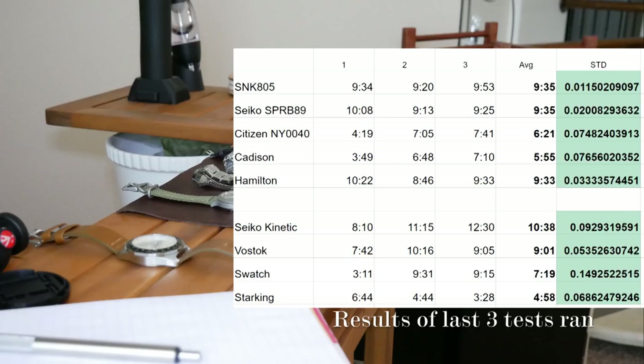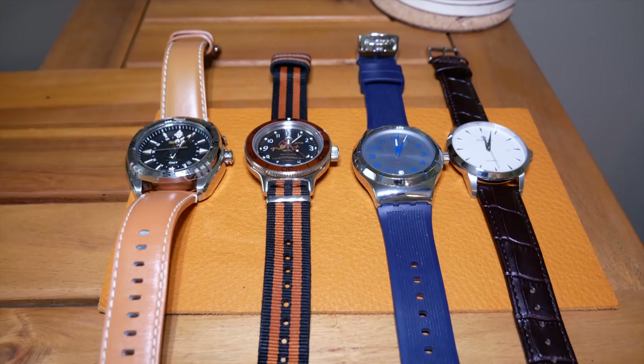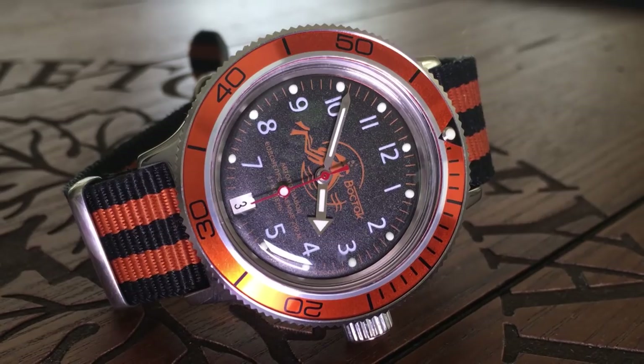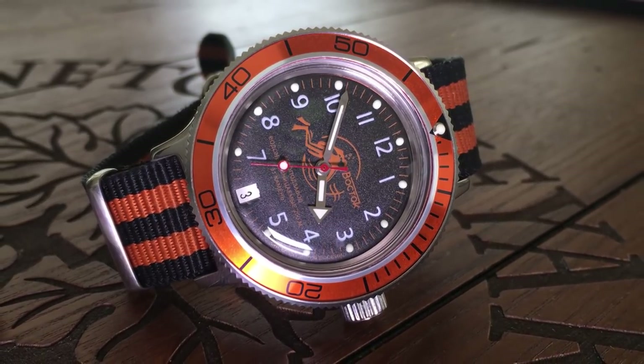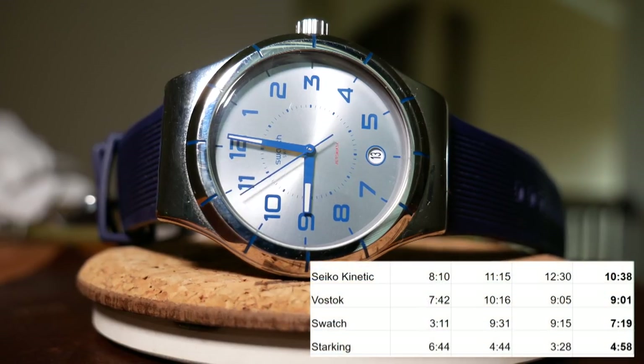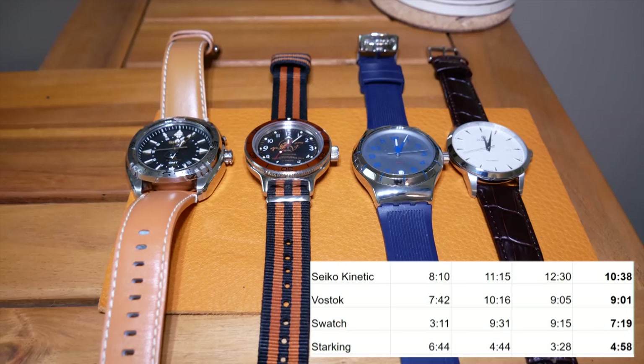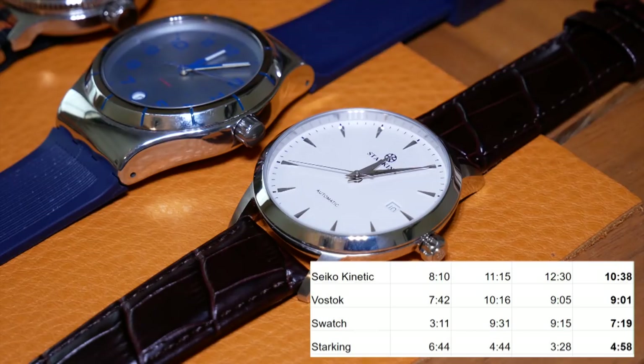Both of the Seiko autos were the most consistent, and both the 7S26 and the 4R35 had an average of 9 hours and 35 minutes. The ETA in the Hamilton was close to that as well. But the Citizen Miyota fell short with an average closer to 6 hours. As for Group Y, I've already discussed the Kinetic. I was impressed to see that my Vostok was almost keeping up with the Seikos. The average for the Swatch was lower, but the last two tests were actually pretty close to the Seikos. And lastly, the Star King High Beat really fell short with an average just under 5 hours.